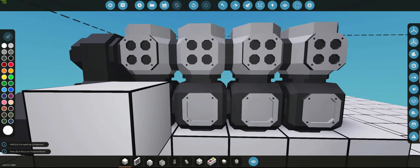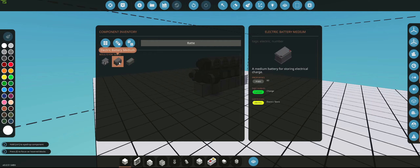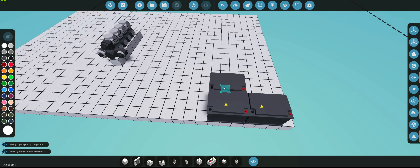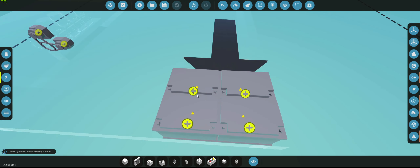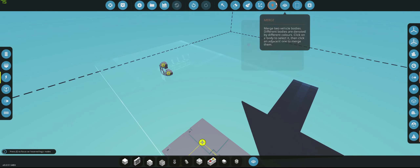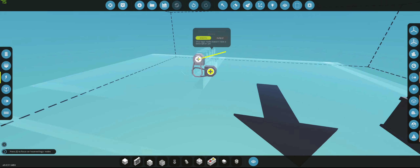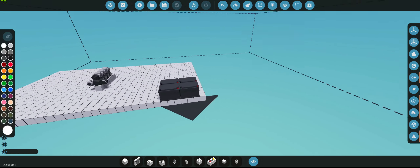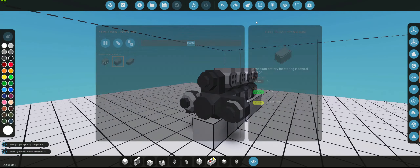Okay so we got that done — now we're going to get a battery. I'm going to get four medium batteries. Let's quickly connect them. We're going to connect to the alternator and we're going to connect the starter. There we go, that's connected.